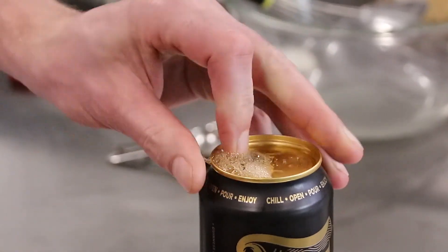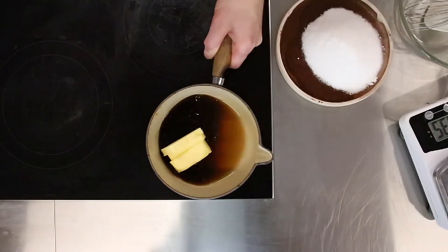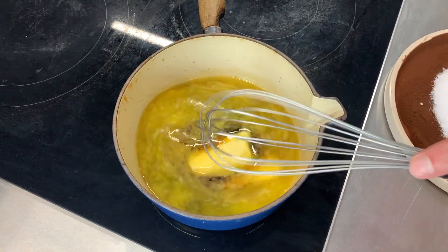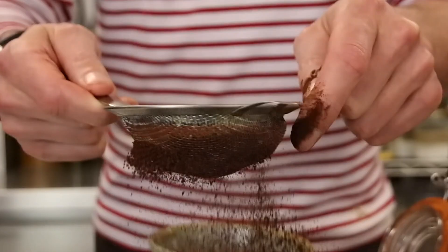Place the Guinness and the butter in a saucepan on medium heat until the butter melts. Do not boil it. Then we're going to add our cocoa powder and sugar and mix it.